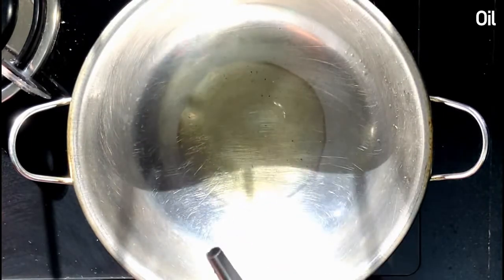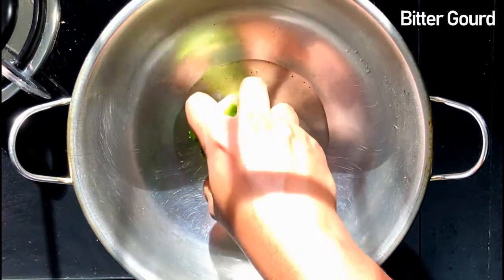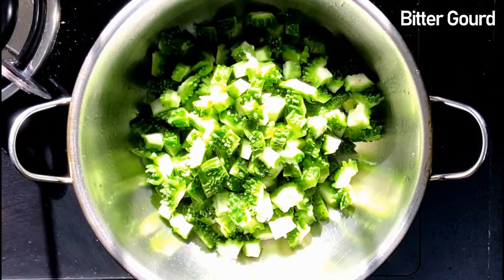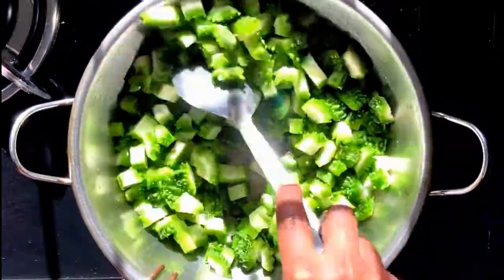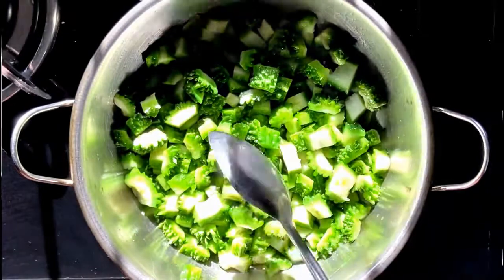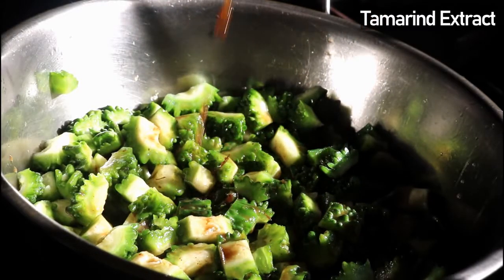First, in a kadai take about two tablespoons of oil. Next, add the chopped bitter gourd — here I have taken two medium sized bitter gourds. Fry it for about two minutes until everything is coated with the oil. Next, add a little bit of tamarind extract; here I have taken tamarind about the size of a large lemon.